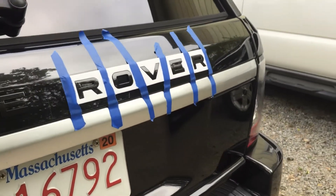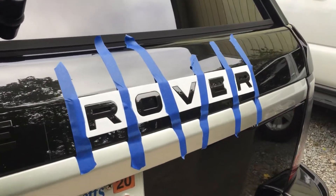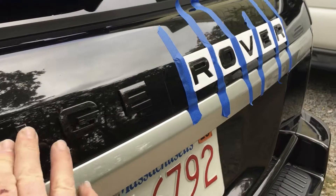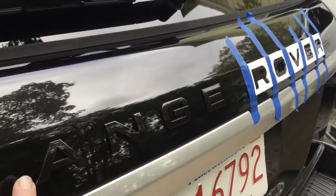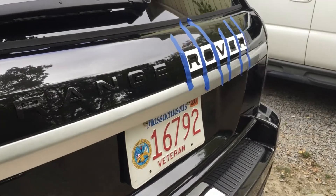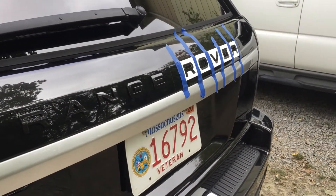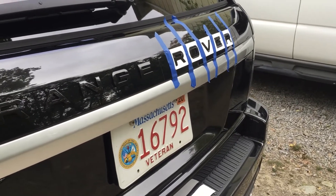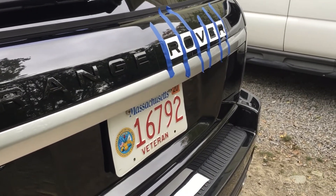I'm OCD so I kept pressing them down two or three times. I'm fairly certain they're on there solid, and I'm very happy with how these came out — I think they're going to last. I'll insert a slide at the very end of the video so you can see the finished product.